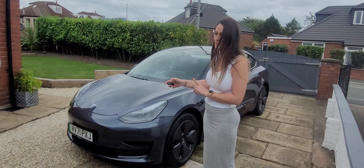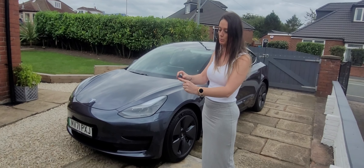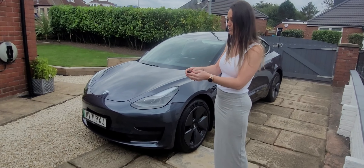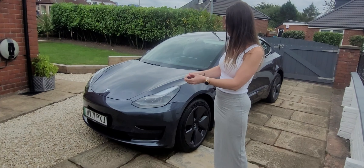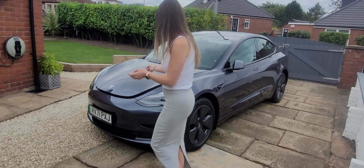The button here should also do the front trunk - you just press the Tesla symbol on the front of the key fob. You have to give it a bit of a press. That's opened up the front as well.